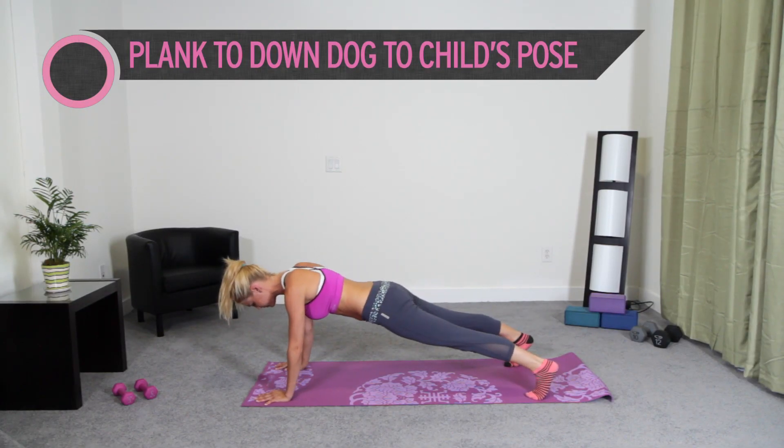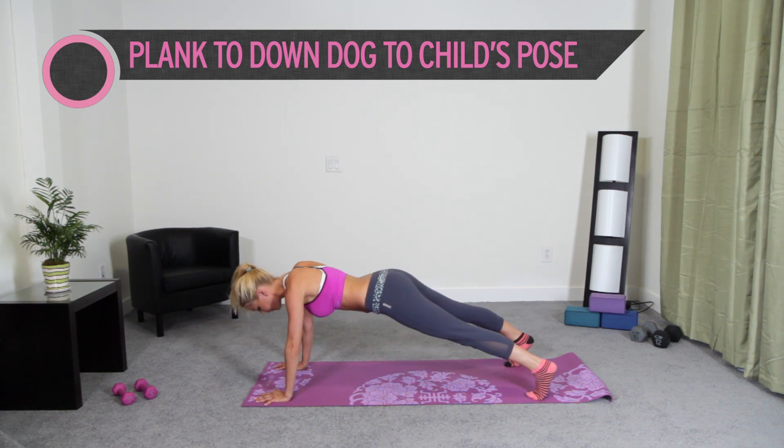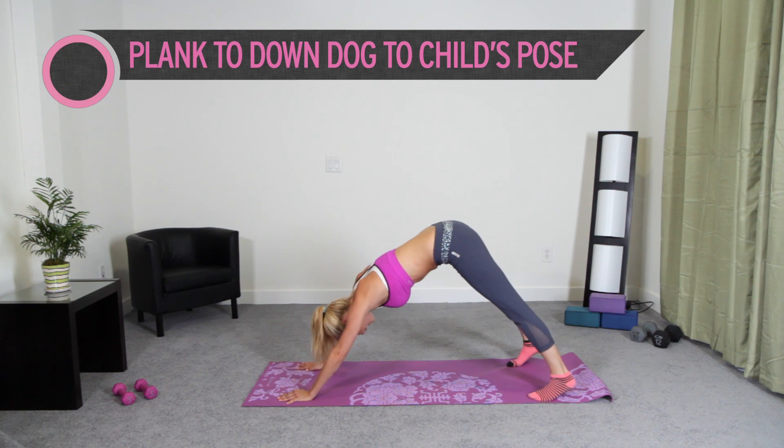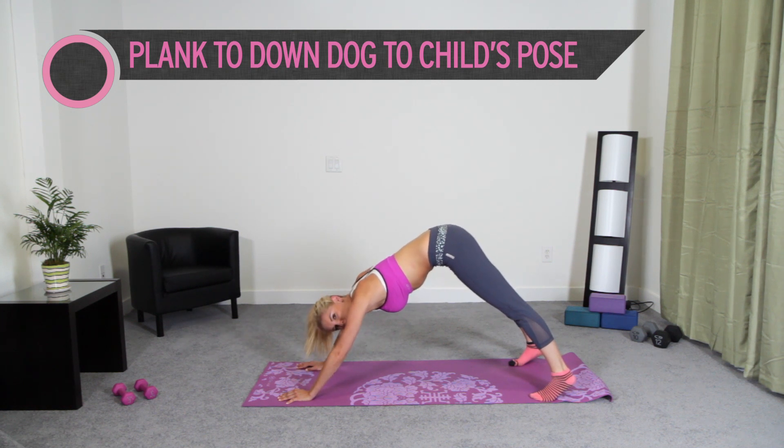Now we need to stay in this position — we're just going to come down into a plank here. We're going to hold it here for 20 seconds. Pull in that tummy. And after 20 seconds we're going to take it into a downward dog. Pull in those abs, squeeze those glutes, arms underneath your shoulders. Let's take it into that downward dog — push back. You might want to just adjust your hands and feet. Feel that stretch down the back of your hamstrings and your calves. And in 20 seconds we're going to take it down into a child's pose.